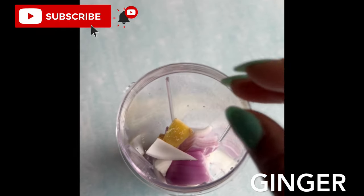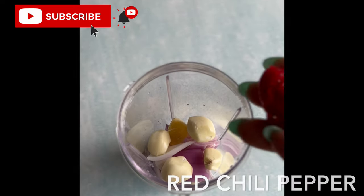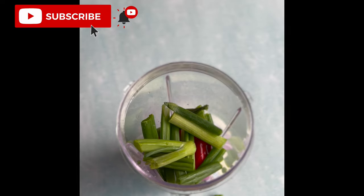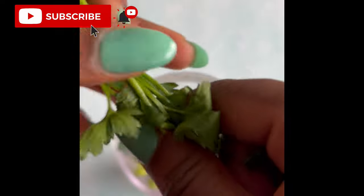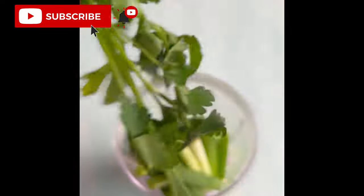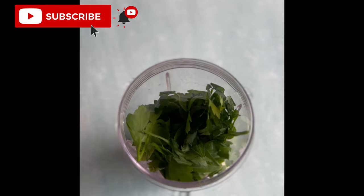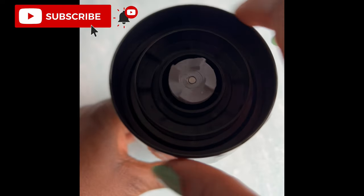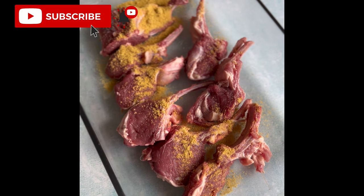For this recipe we are gonna be blending together some onions, some ginger garlic, red chili peppers, and some spring onions. Next we are gonna be adding some fresh parsley. Fresh parsley is gonna give this lamb chops recipe a very distinct unique taste. If you do not have fresh parsley you can add dry parsley. Add some lemon juice to make the lamb chops very tender and juicy, then blend all these together.